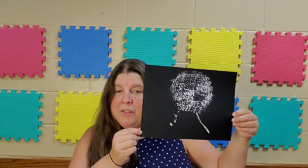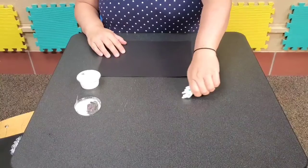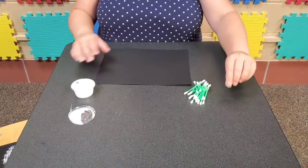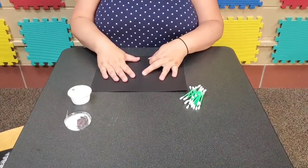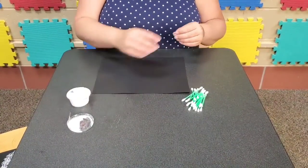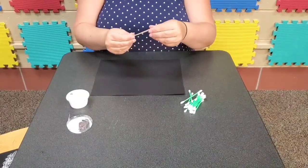So cute, so simple. I can't wait for you to follow along and make your very own adorable dandelion. The Take and Make Craft Kit — this is the same thing that you will have at home. So as you see I have my dark piece of paper, my little paint cup, my q-tips, and my rubber band.